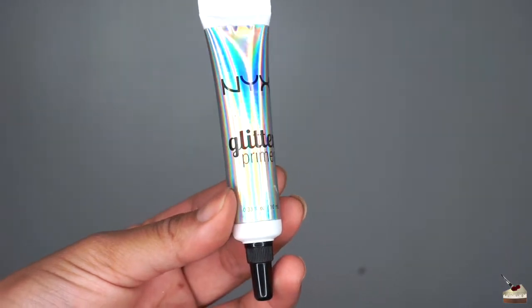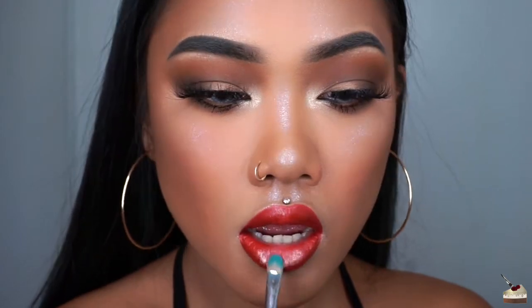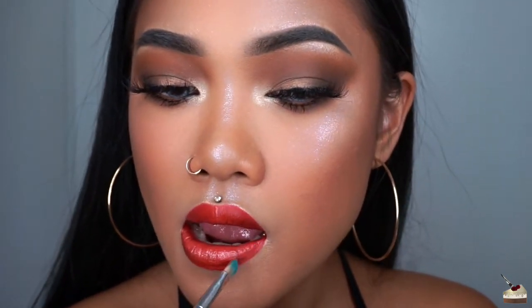Next, I'm using Glitter Primer by NYX. To apply that, I'm using this flat brush by Morphe Brushes. Because the lipstick is satin, it is a little bit easier to wipe off and smear away the product, so I'm going to use a light hand to apply the glitter primer and I'm starting with my bottom lip first.